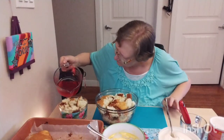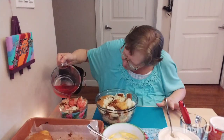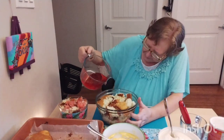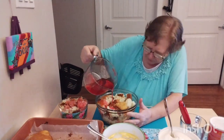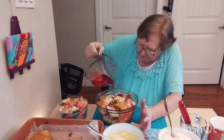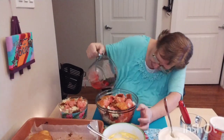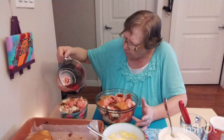I'll put a little bit of the jelly juice on the pudding layer. This will go into the refrigerator and that juice will just go right into that cake. I'll put a little bit more over here.